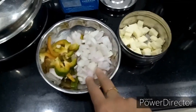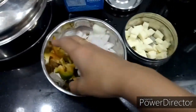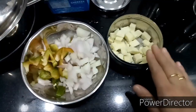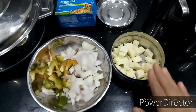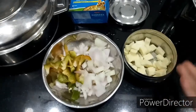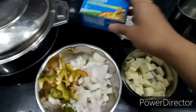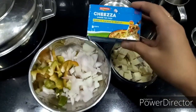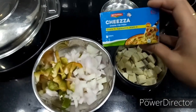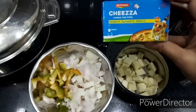While the sauce is cooking, I'm going to get all the toppings ready — one medium big onion, sliced capsicum (either red or green), and small-cut paneer cubes. You can also add corn or mushroom to your taste for a different flavor. I have Britannia cheese here, which is a pizza cheese — you can also use mozzarella cheese. Kids usually love pizza with cheese, so I bought this; if you don't want it, you can avoid it.